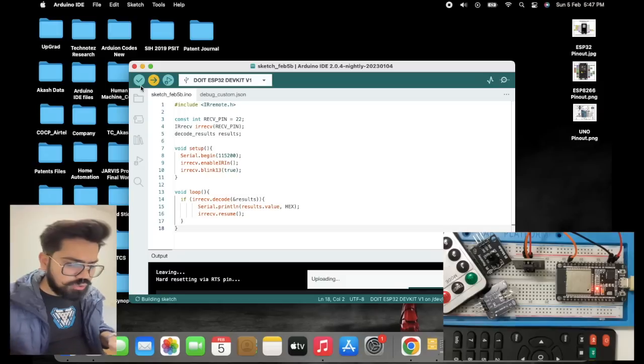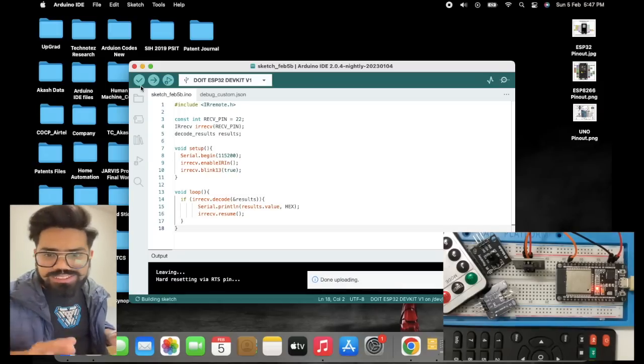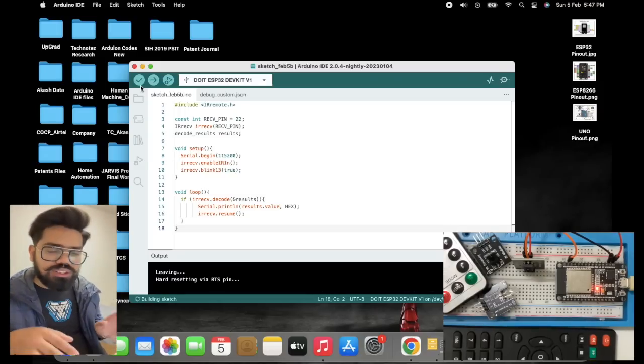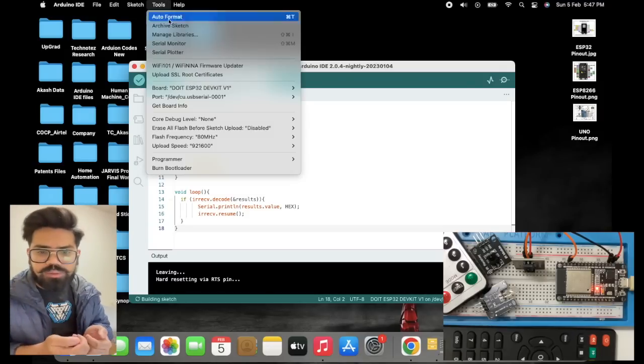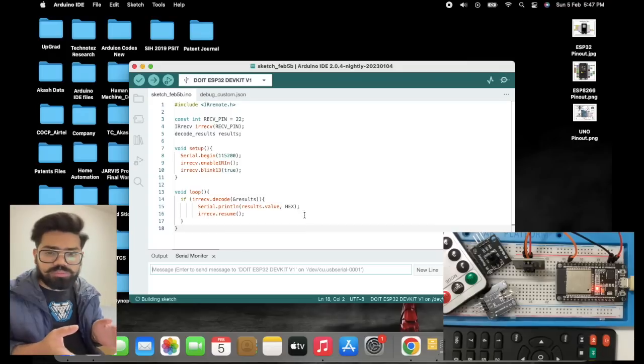The code is now getting uploaded to the microcontroller. Once it is uploaded, we can directly go to the serial monitor and check whether, when we press any button on the remote, it is showing some specific value or not.